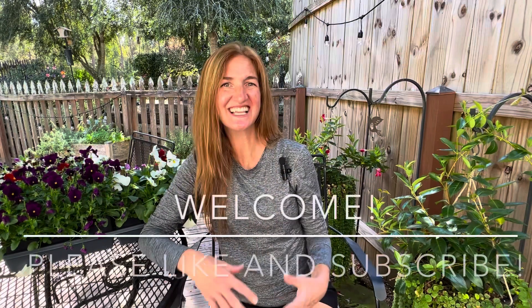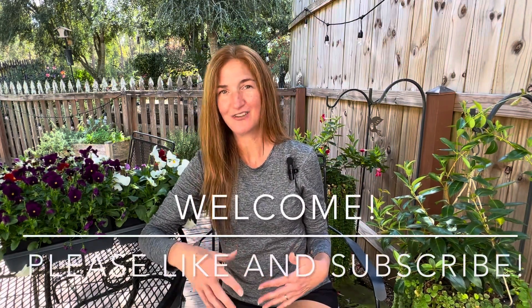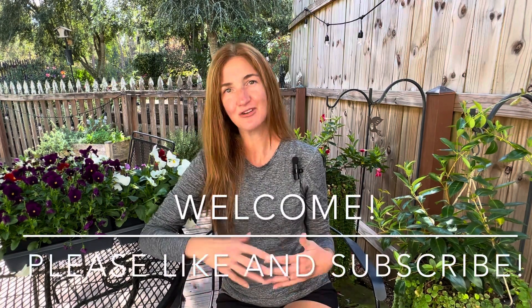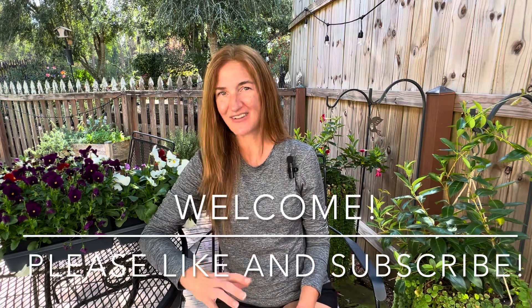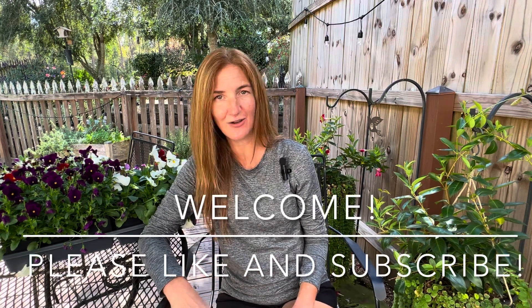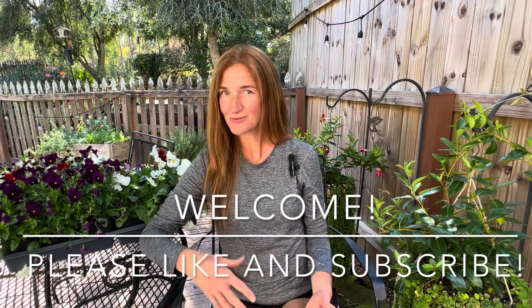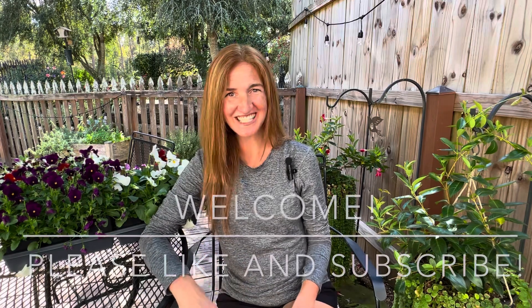Hello and welcome to Shannon Gardens. Thank you guys so much for joining me. So you may notice around this time of year when visiting your local landscape centers or nurseries that there are two flowers that you'll see over and over again, and those are pansies and violas. Today I wanted to discuss some of the differences and similarities between pansies and violas, as well as information on adding them to your landscape, and then tell you which ones I prefer and why. All right, let's get to it.